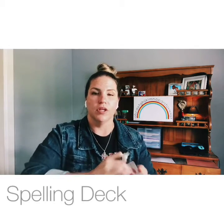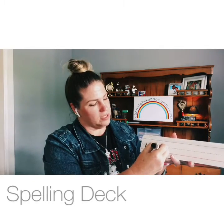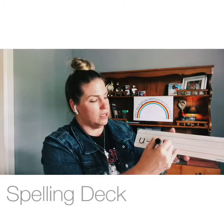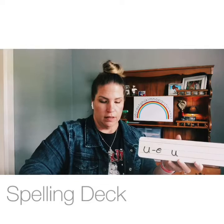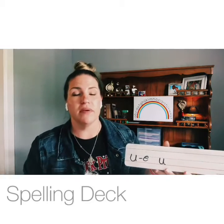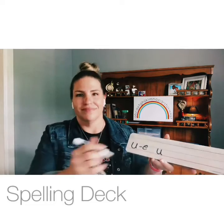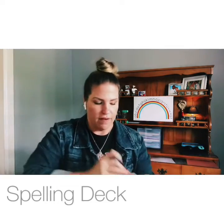Give me two ways to make the long U sound. U-dash-E, cube. And open syllable U — unicorn. All right, last card: give me the two letters that make the sound /or/ — O-R, fork. Very good, everyone!